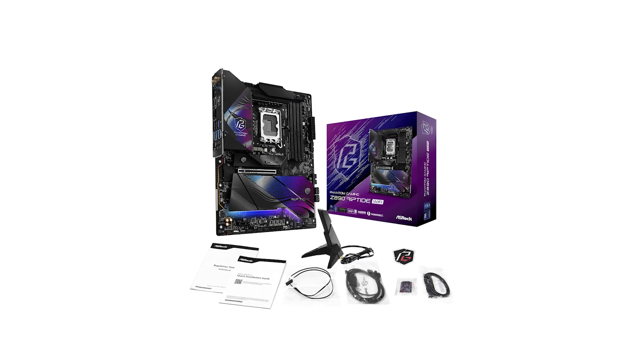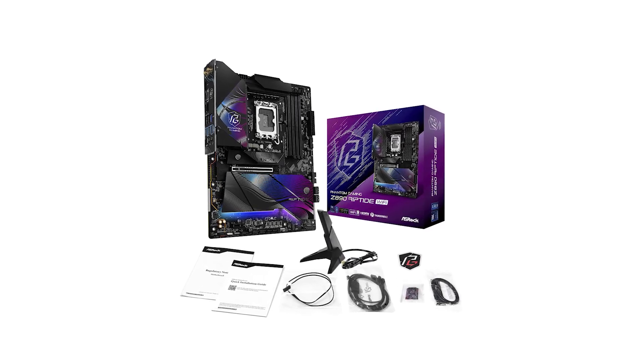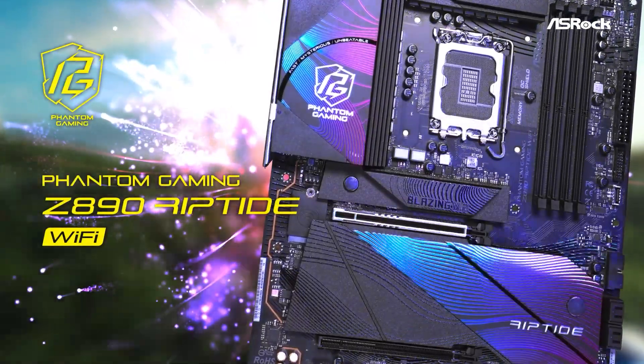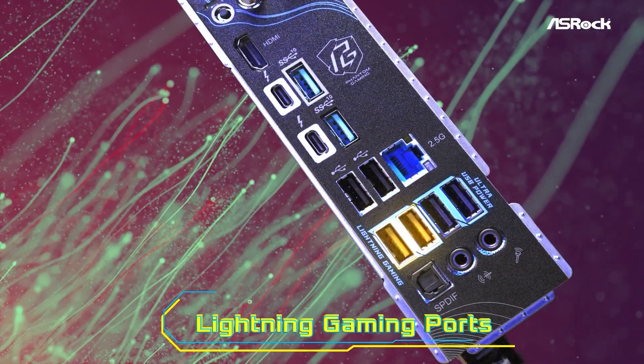If you're looking for a motherboard that combines advanced features with solid performance, the ASRock Phantom Gaming Riptide Wi-Fi is worth considering. For the latest deals, check out the Amazon link in the description. Don't forget to subscribe, like, and comment on the video.